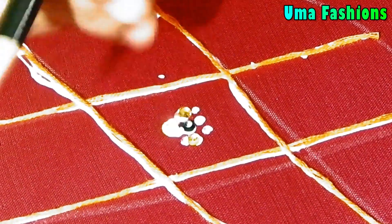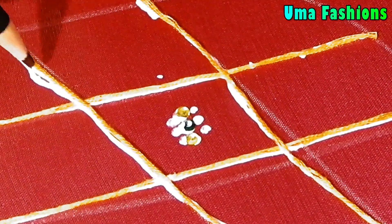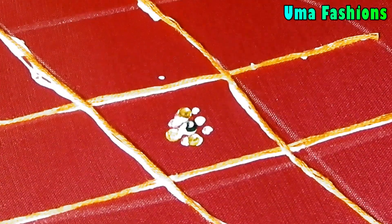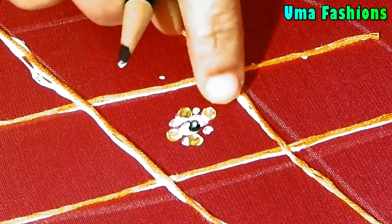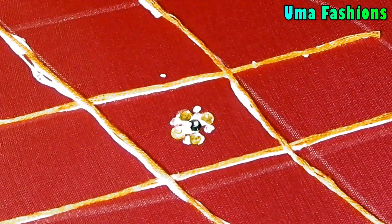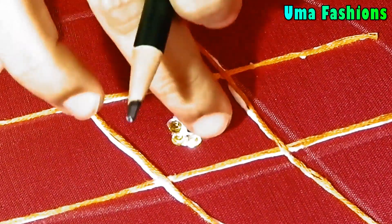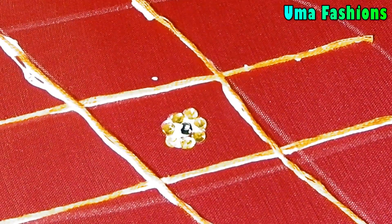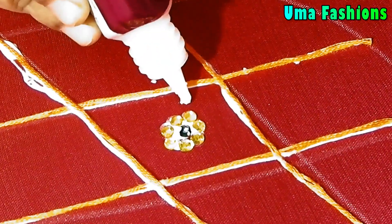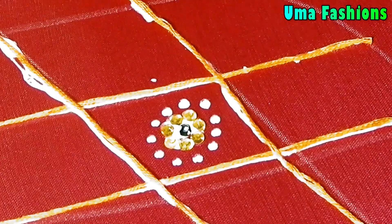Now I'll take two different kinds of Kundans and glue them with fabric glue — I'm using Fevicol branded fabric glue. I'm taking two Kundans in different colors: green and yellow. At the middle point I'm placing the green color Kundan, and around that I'm gluing yellow goldish color Kundans — these are small round Kundans.